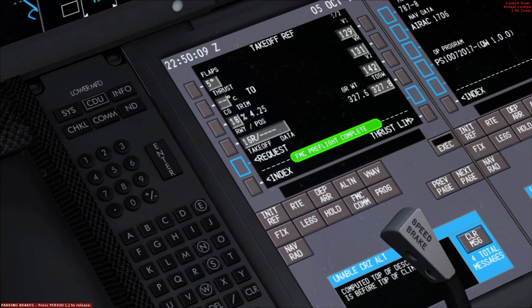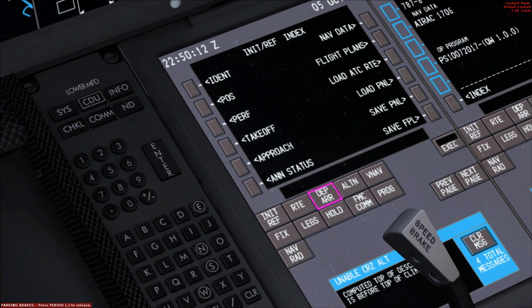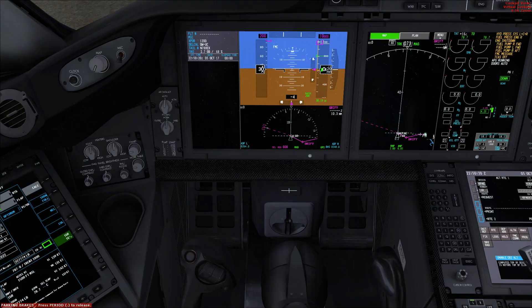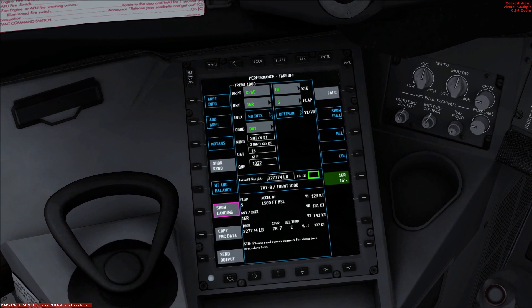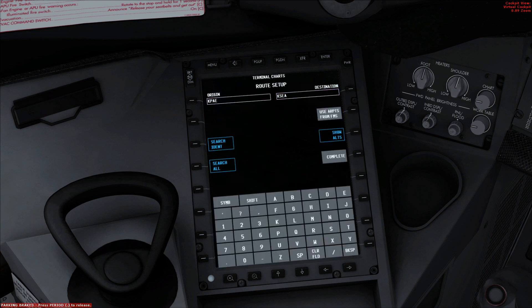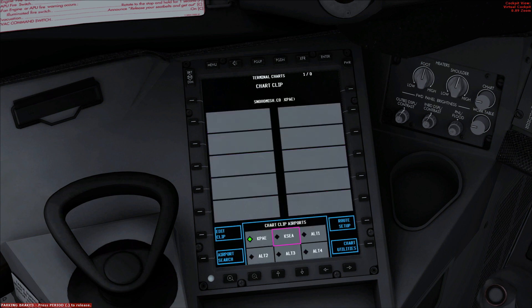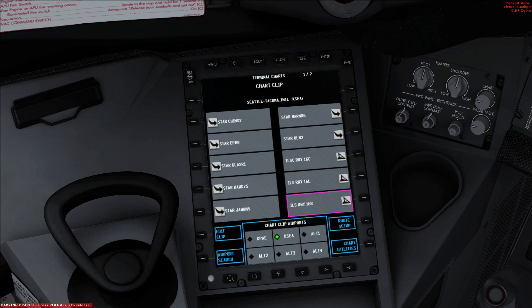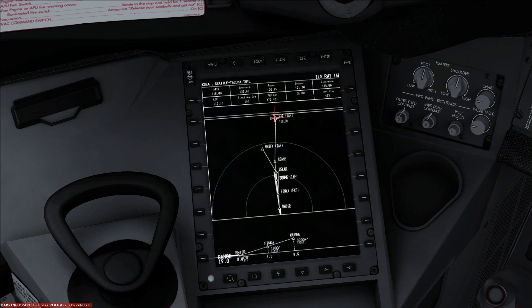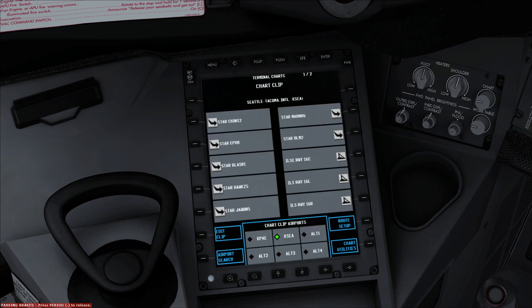I'll show you how to set up the approach in the next video, so we're pretty much done here with the computer. For the terminal charts — if you wanted departure, it sort of sets it up as you import the flight. You say complete and it brings up all the charts. Payne doesn't really have charts, but Seattle has all the STARs, runways, one six right which we'll be using later. The computer also has a nighttime mode, and you use the back button, page up and page down to scroll through the various charts.